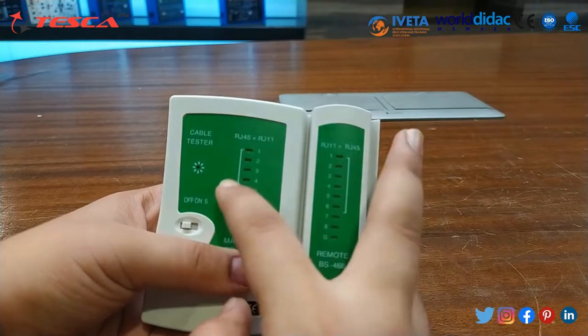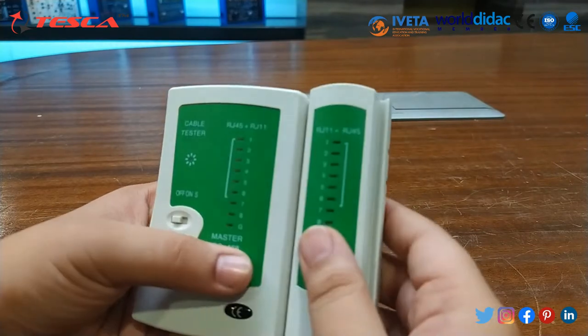This cable tester is basically used to test different types of cables such as RJ45 and RJ11. This is the cable tester — this is its master and this is its remote.